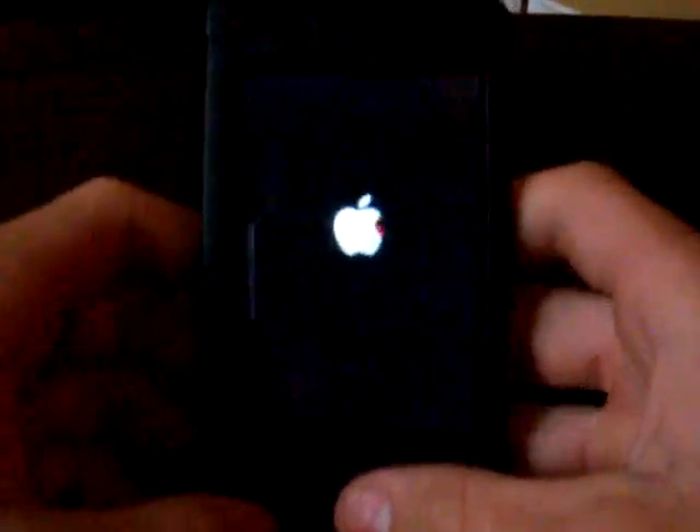Hey YouTube, it's iPod Touch Tech and I'm back with another app review. This app is called Icy and it can either be found in Cydia or Installer, but I will show you how to get it in Cydia.